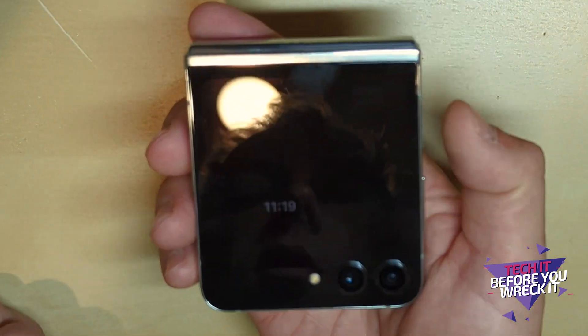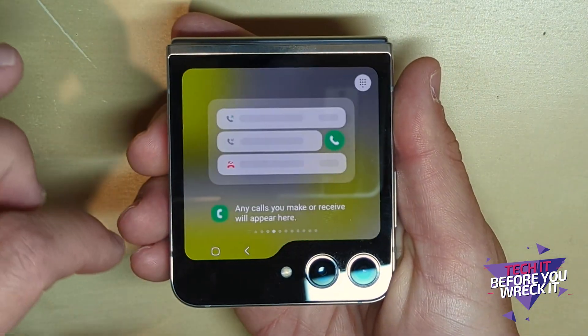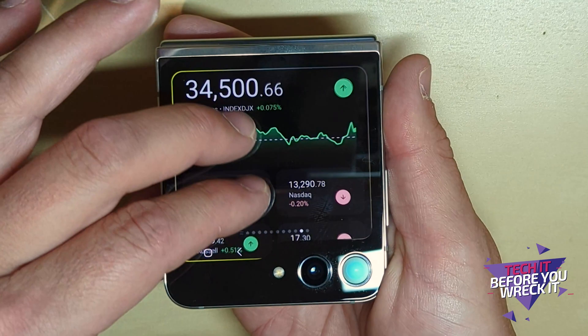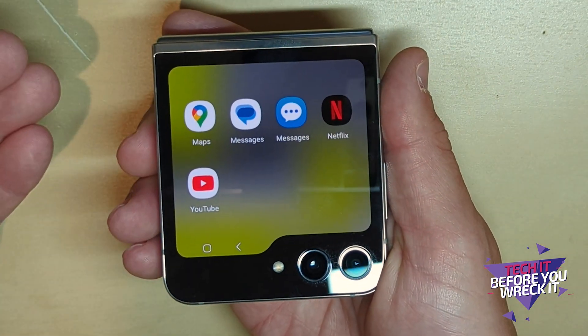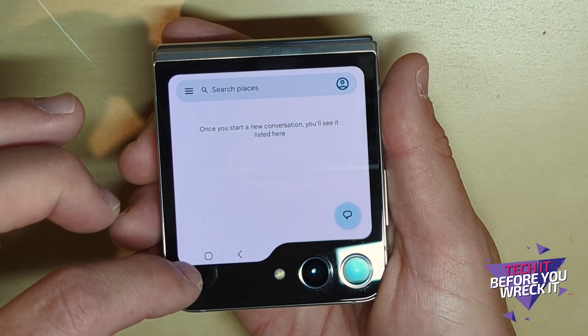Hit the home screen, close the phone, and now when I turn on the cover screen I have all the same widgets I had before — nothing has changed there. But if I go all the way to the end, there are the apps I just activated.